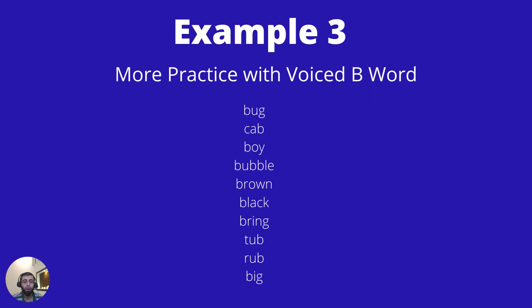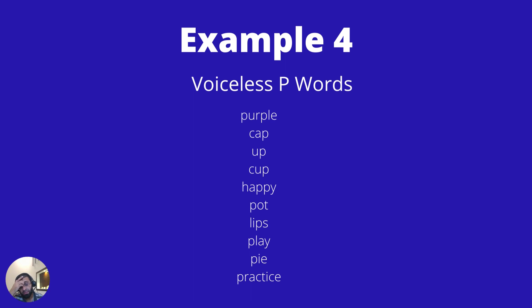More voiced B words: bubble, brown, black, ring, tub, rub, and big. And more of the voiceless P word sounds: purple, cap, up, cup, happy, pot, lips, play, pie, practice.